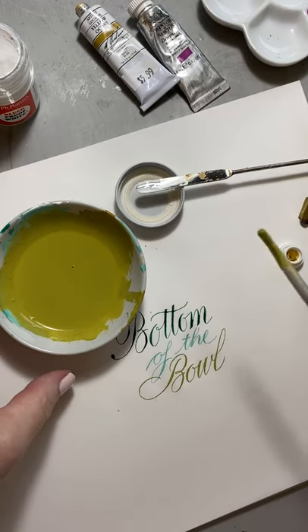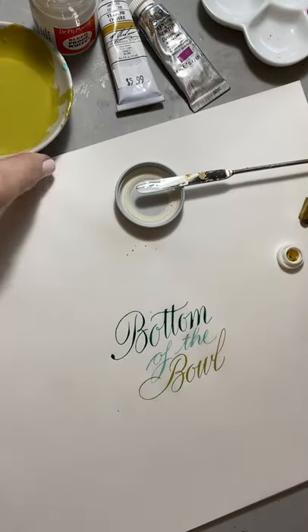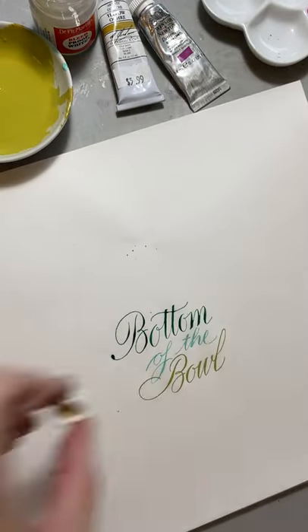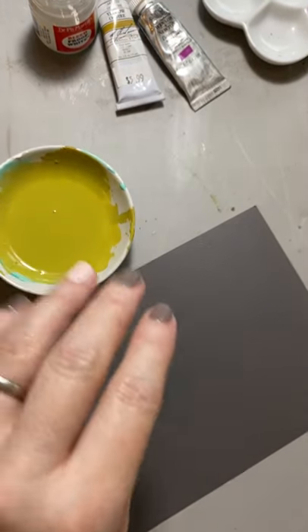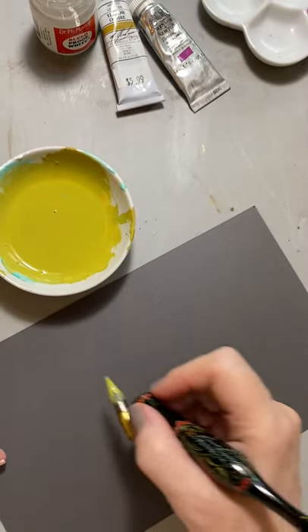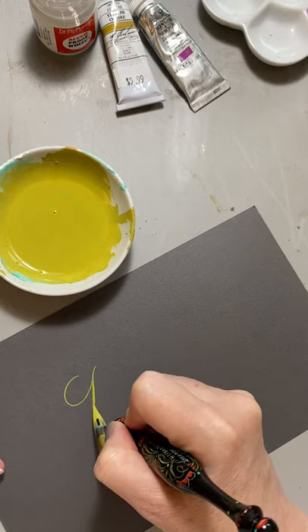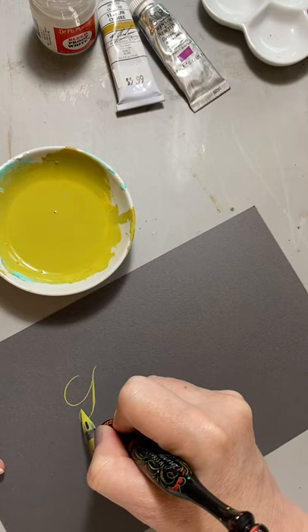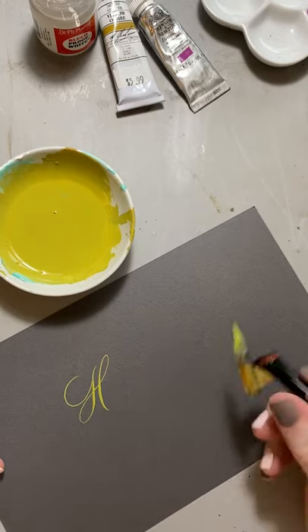Let's see what these things look like on a darker paper. There's a beautiful gray. Looks wonderful.